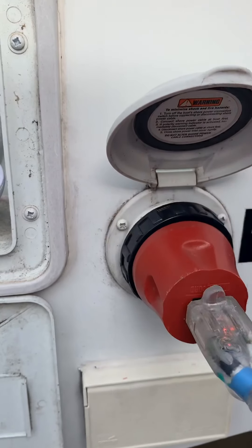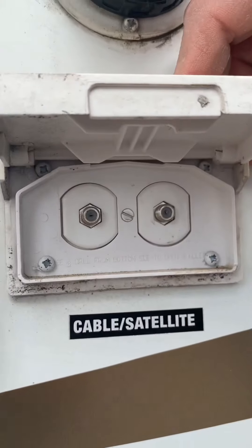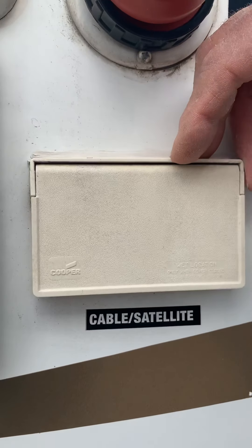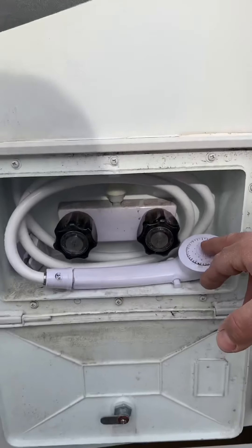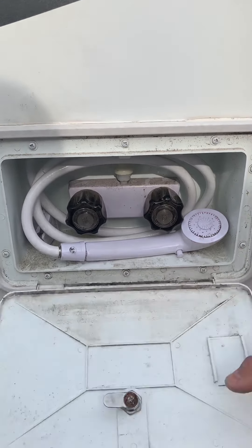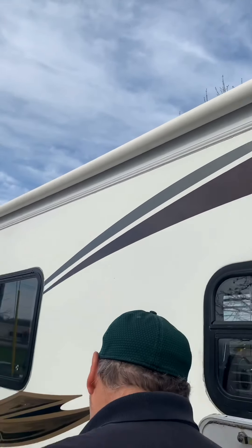This is where your power connection is — this is a temporary cord we use so we don't end up with yours. We'll show you your cord inside, but it just goes on, twists and locks. This is your cable TV and satellite inlet if you end up with those items. Here is your outside shower — hot and cold mixer valve, on and off for the shower head — and that closes and locks like so.